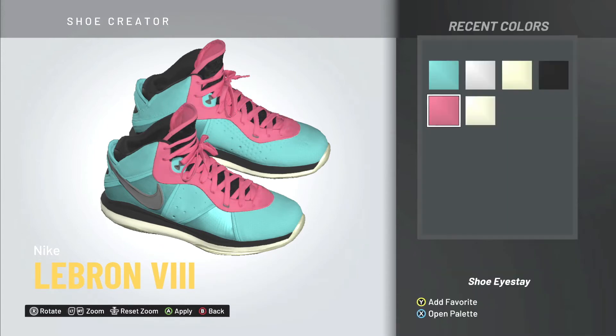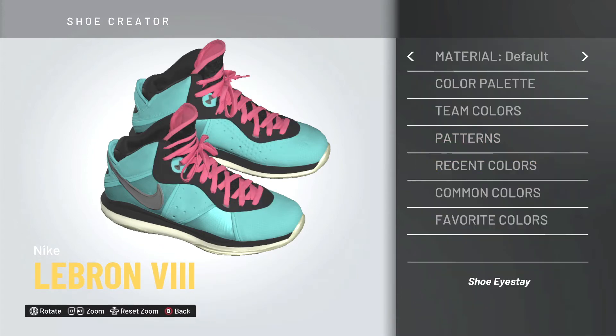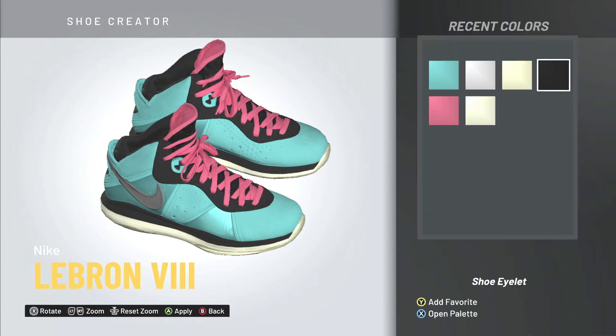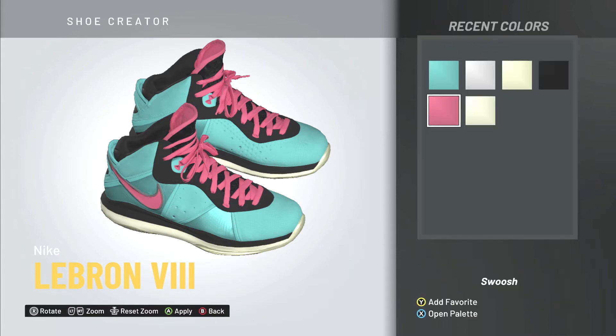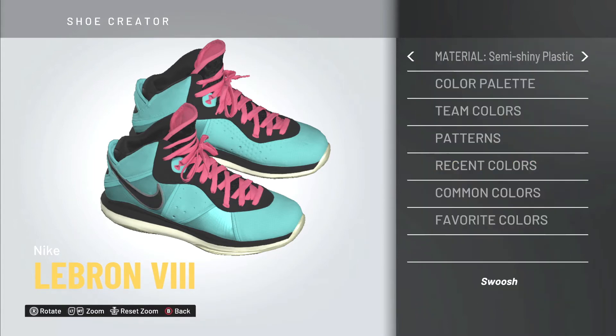For the laces, you can choose black or teal, but I'm going pink because it brings out the rest of the shoe. For the shoe eyelet, I'm changing the material — I'm thinking mesh because it looks silky, but fabric actually looks better, so I'm changing it back to fabric. The shoe eyelet — change that to pink.